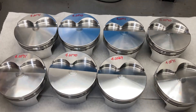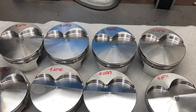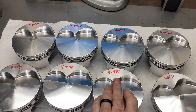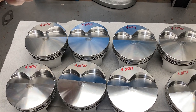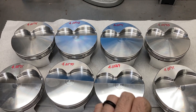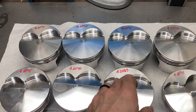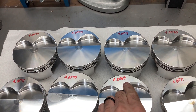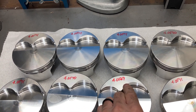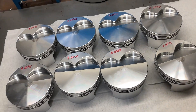We got that done and we've got our octet of forged pistons sitting here. This is very typical of modern machine work. The smallest piston I have is 4.0569 inches and the biggest one is 4.0571 inches — there's literally just two ten-thousandths of an inch spread between all eight pistons.